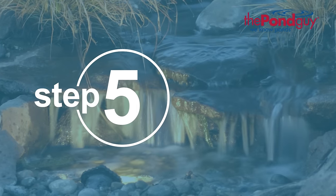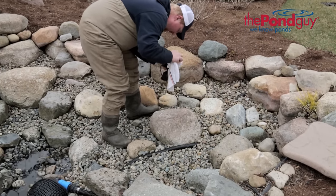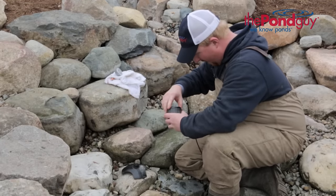Step five: check the lights. Check existing lights to make sure they're shining in the right direction and in working condition. Be sure to clean the lenses and change any non-working bulbs. This is also a great time to install any additional pond lighting.